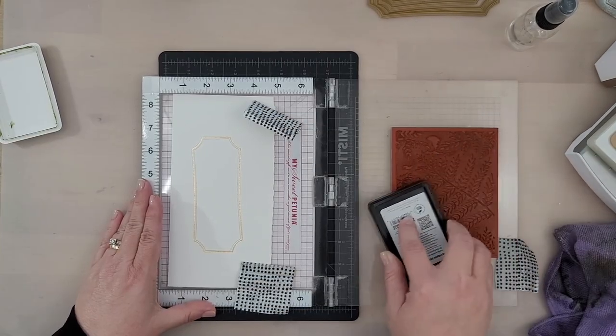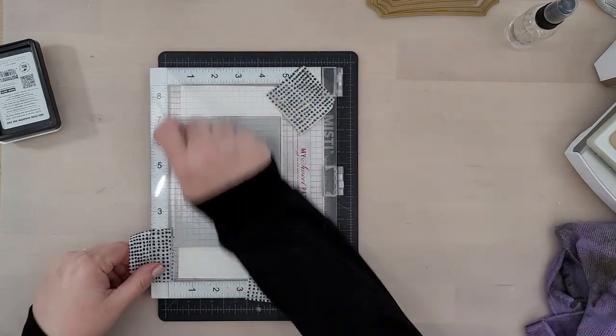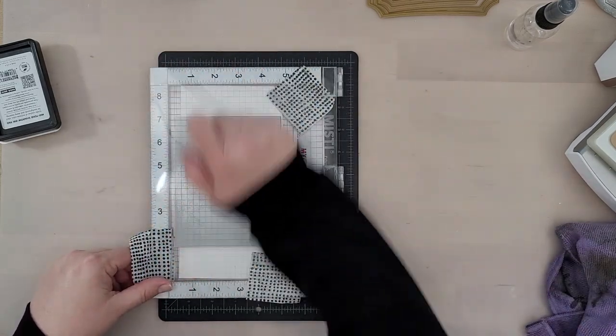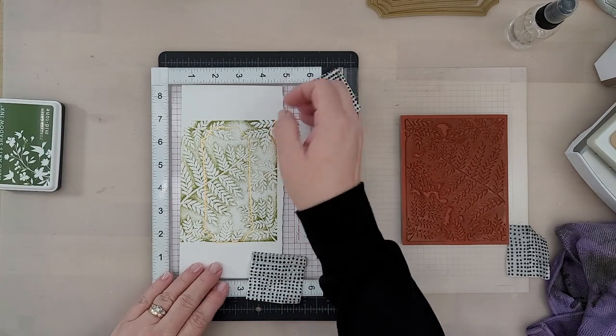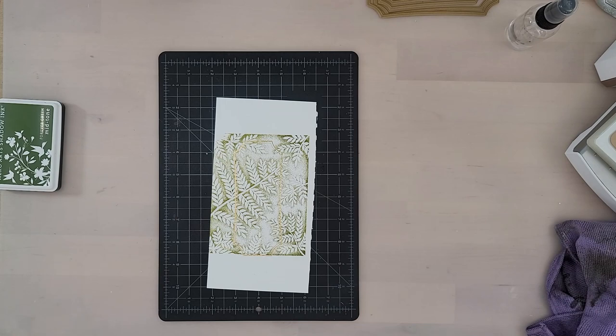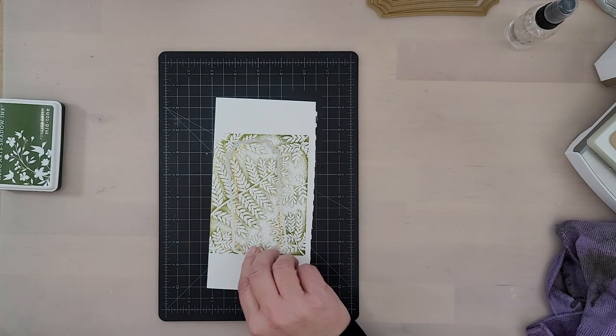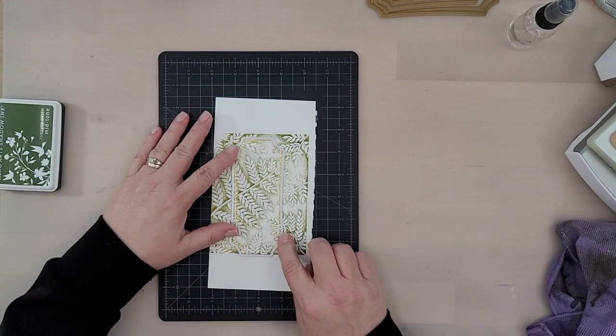I have a piece of foiled cardstock in my MISTI and I'm stamping it with a Forever Green ink and the Whimsy Stamps Fern Background Stamp. This is a gorgeous, gorgeous stamp. I love that Whimsy has done two die sets that go with these hot foil plates — it makes creating layers very simple. You can layer and layer till your heart's content with these three sets.